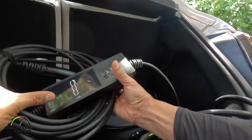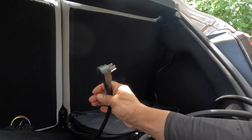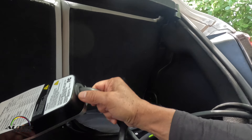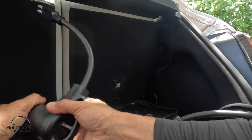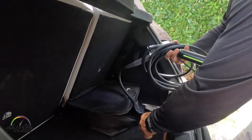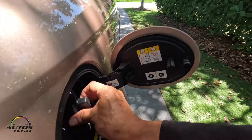If you don't have the portable charger you can charge with the included one, but it will take maybe 12 hours or so. With this 240 volt portable charger you can do it much faster. Thank you.